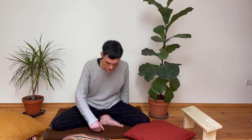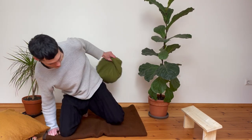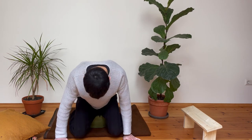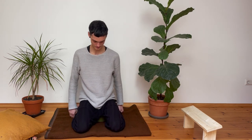This first position does require some hip flexibility, so if you're really tight in the hips you can also try a kneeling posture. Taking your cushion and placing it here, we want to sit on it like this. This requires the least hip flexibility and also the least flexibility in the knees — they don't need to flex basically.